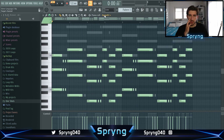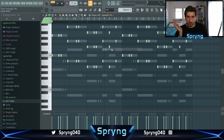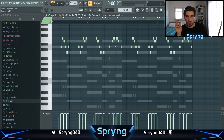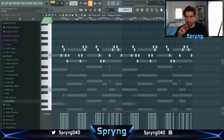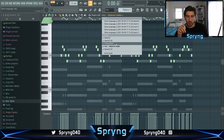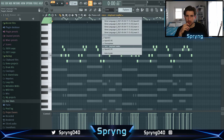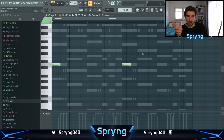So as you can see I added some components to this. We got this brass right here, we got the strings, we got the melody with like a triplet melody on it. But I think maybe I will switch up some things too — don't know yet. And we got this vocal.